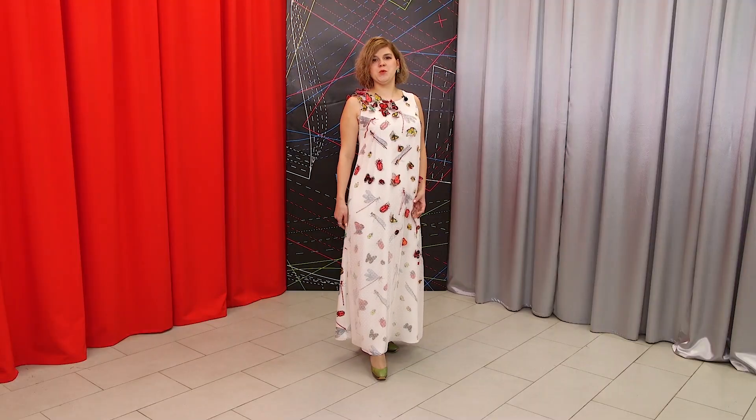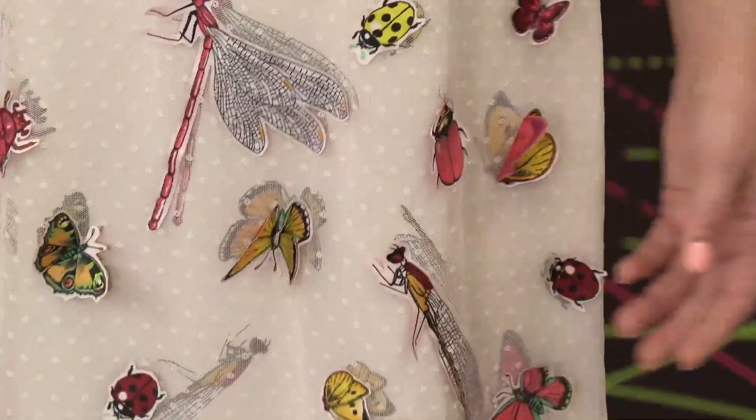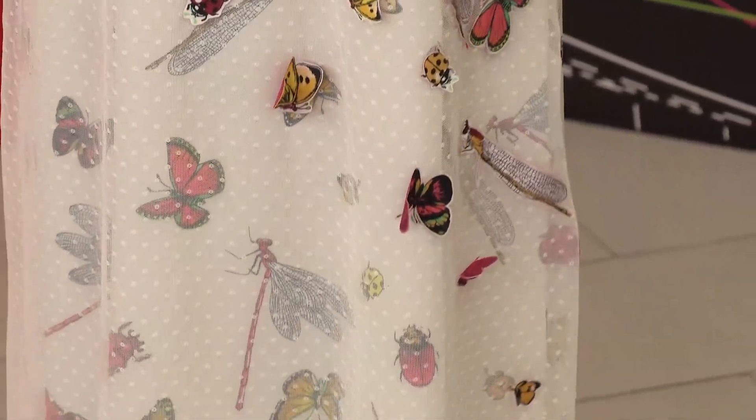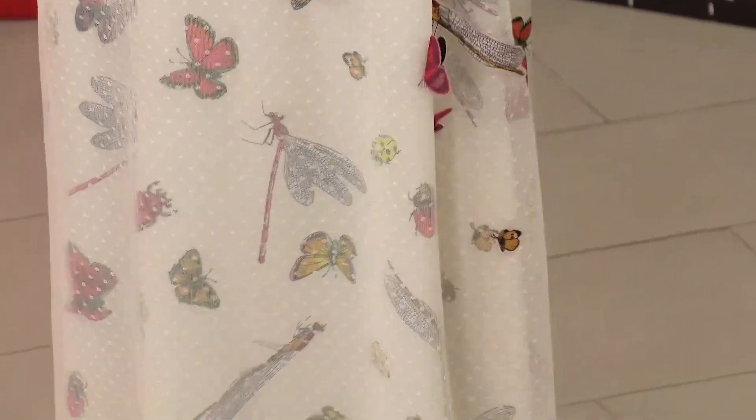I think that it's very beautiful. There are no rhinestones or beads in the dress. I think that it looks beautiful, but it doesn't look like it's too much. What do you think? You can wear it to a party, or to a restaurant, or even go to a theater, and you can also wear it to go for a walk.